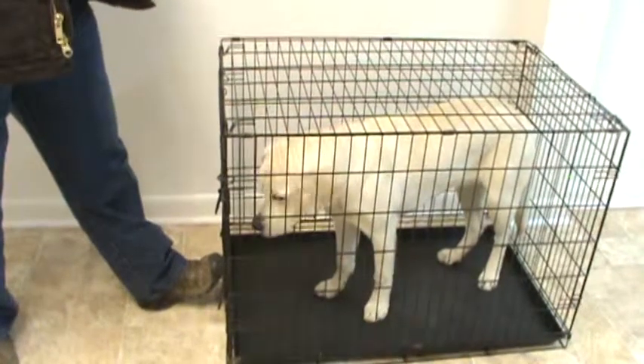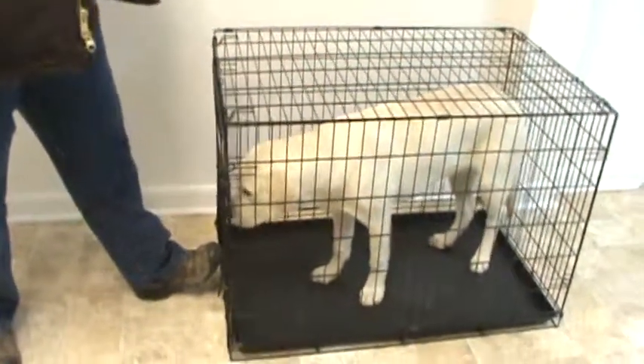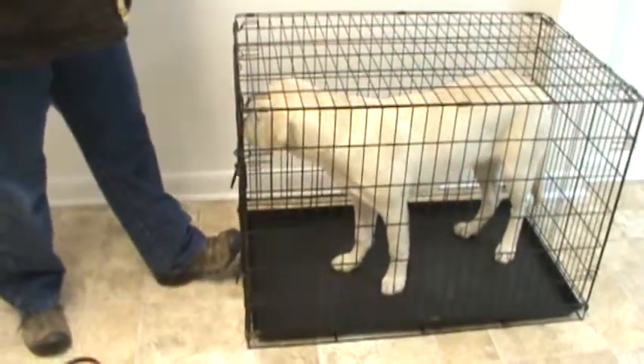I know she wants to exit the crate, but we're not going to exit the crate in any state of arousal. Although she's not aroused, she knows that she's going to be leaving the crate, so she's a little bit excited about that.